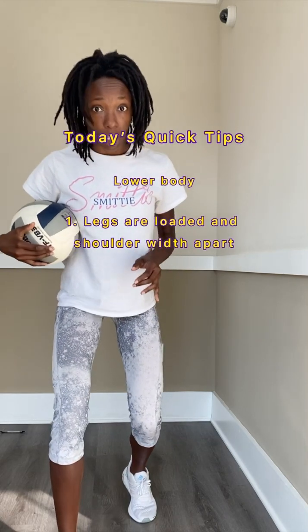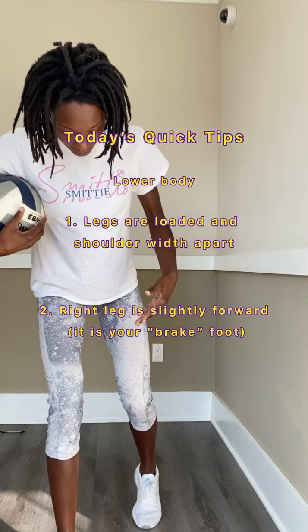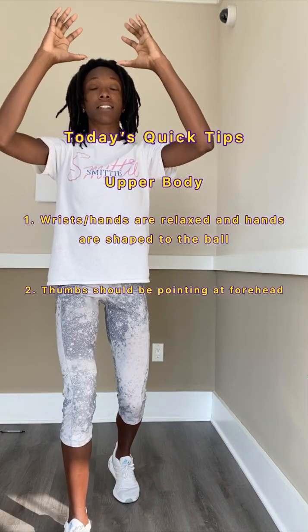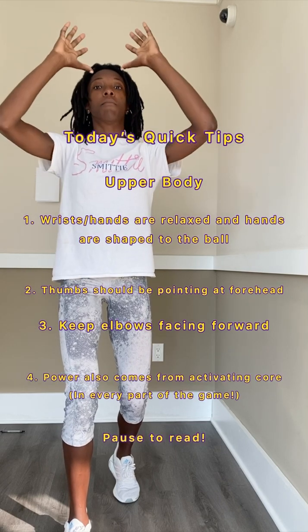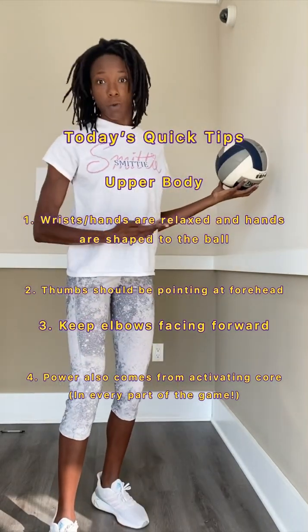You want to receive the ball with your legs in a loaded position — this is where we get our power from. Your legs are about shoulder width apart and your left leg is slightly behind your right leg. For your upper body, your hands are relaxed in the shape of the ball and your thumbs are pointing toward yourself. You don't want your hands out, but in here. Keep it in here, core tight. Let's do a couple against the wall.